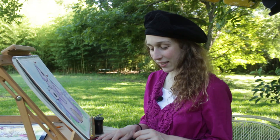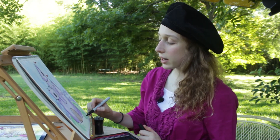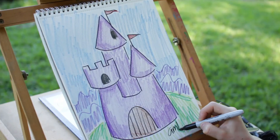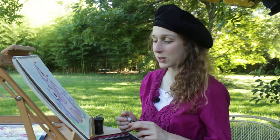Nice job! Wow, I really like how our castle is coming out. The last part — we've got to get out our black marker and sign your drawing. Signing your drawing is just writing your name in the bottom corner. Sometimes you can do it fancy, or add a smiley face, or whatever you like — that way everyone knows who did the drawing.